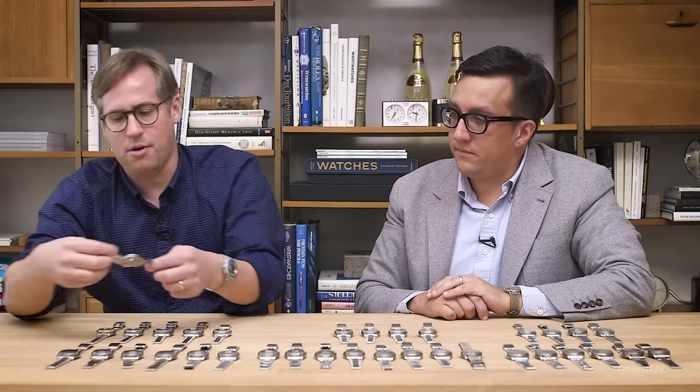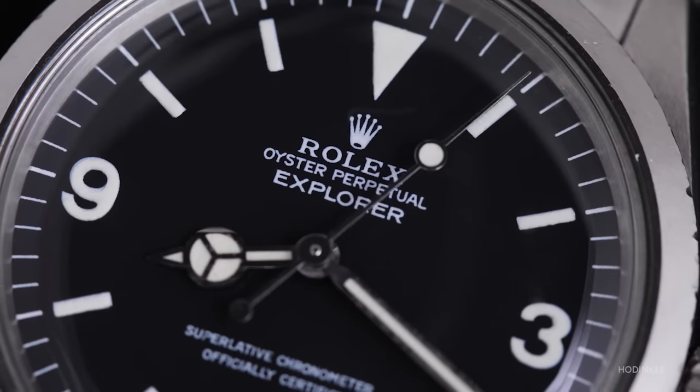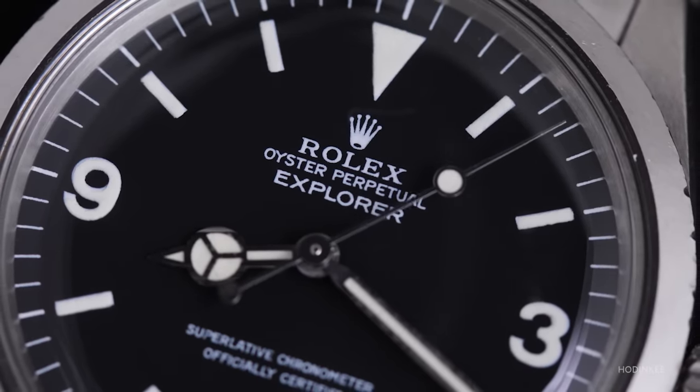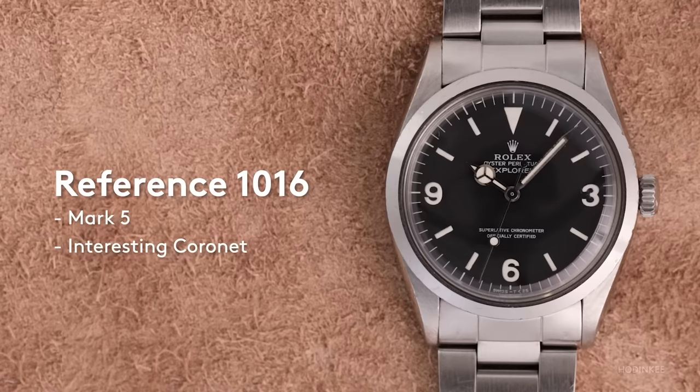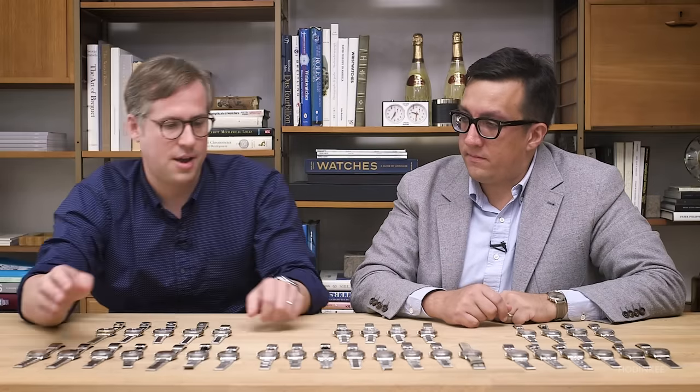And then we have the last of our matte dials — this is a Mark V. They continued with the 1016 from 1960 to about 1989. You see the last versions have more of a white loom. And so that does it for the 1016, taking us all the way from 1960 to 1989.